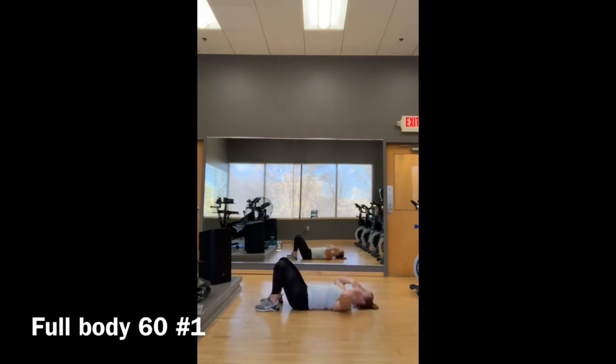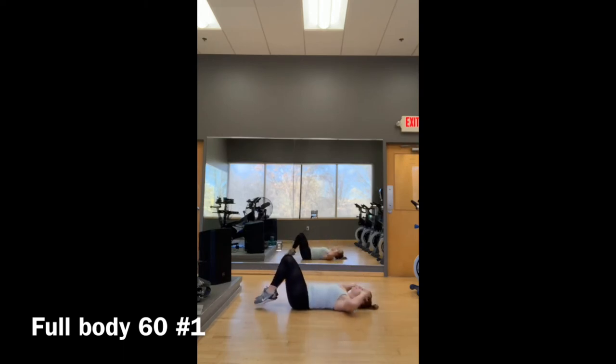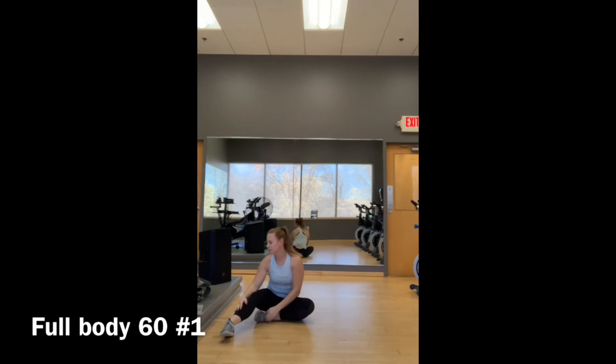Move three: C-crunch. Fingertips to temples, crunch in and down, in and down. 40 seconds on, 20 seconds off. Two rounds — up to three rounds if you're feeling really good. Then go into your stretches.